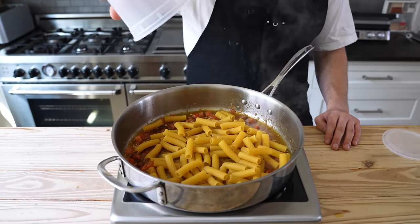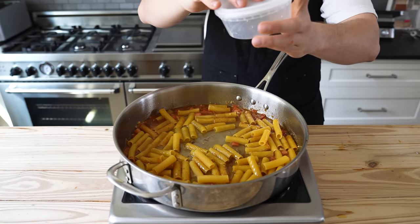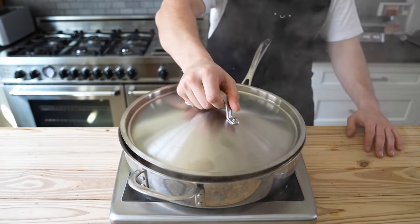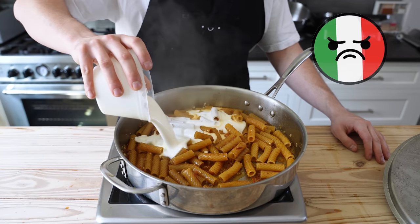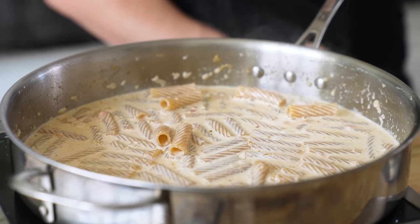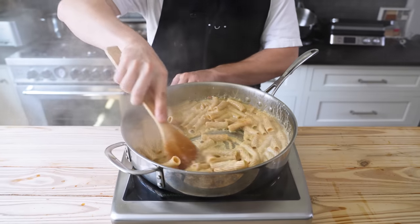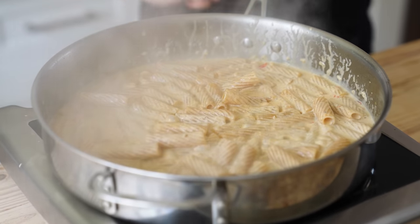Add eight ounces or 226 grams of rigatoni. Give it a toss and add one and a half cups or 375 milliliters of water. Turn the heat up to medium high, bring to a boil, reduce to medium, cover with a lid, and cook for five minutes. Remove the lid and add two cups or 500 milliliters of heavy cream. Bring to a boil over medium high, then reduce to low and simmer for five to eight more minutes until reduced and the pasta is cooked al dente. Toss occasionally, but at least cook the pasta al dente.